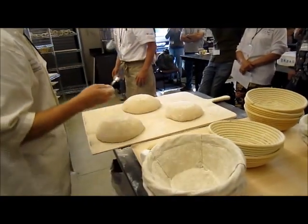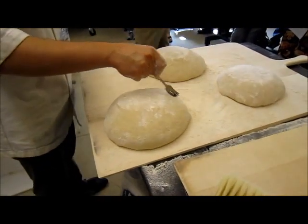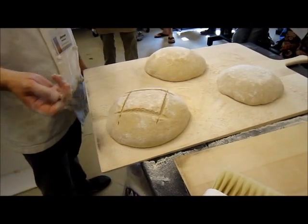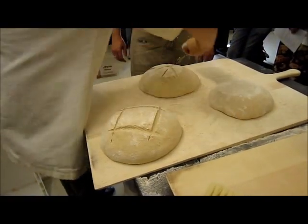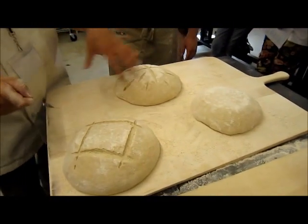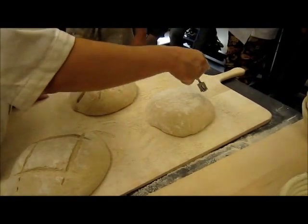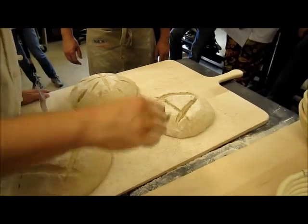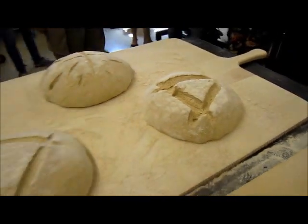Usually I just do a square cut because it's very simple and elegant — just looks nice. Sometimes you get people doing crazy patterns with lots of little things, and as long as you keep the cuts shallow it'll still stay round and rise nicely. For this one I'm just going to do something I would never do — I have it way too deep and kind of an odd pattern.